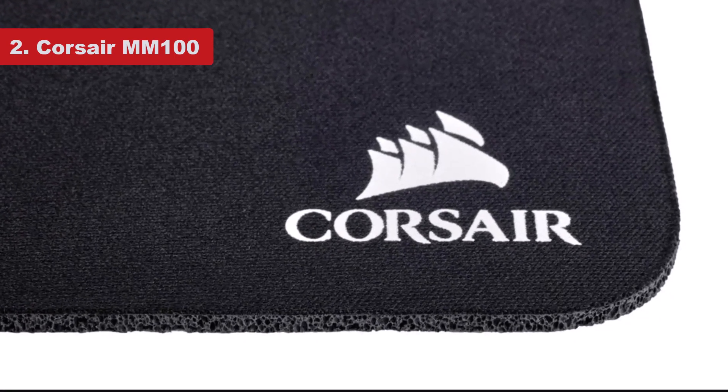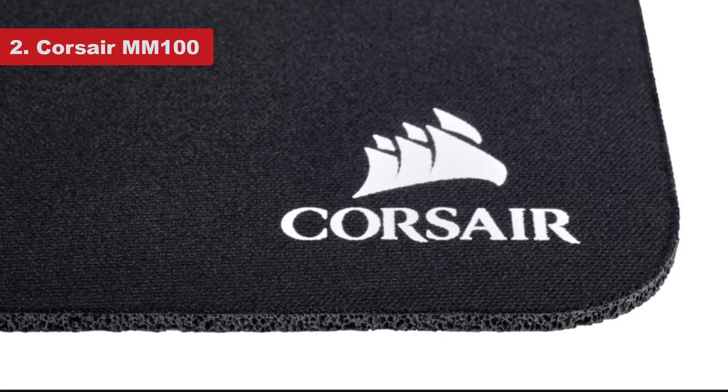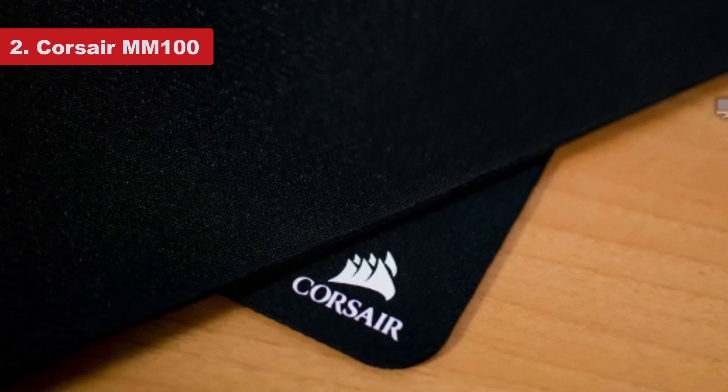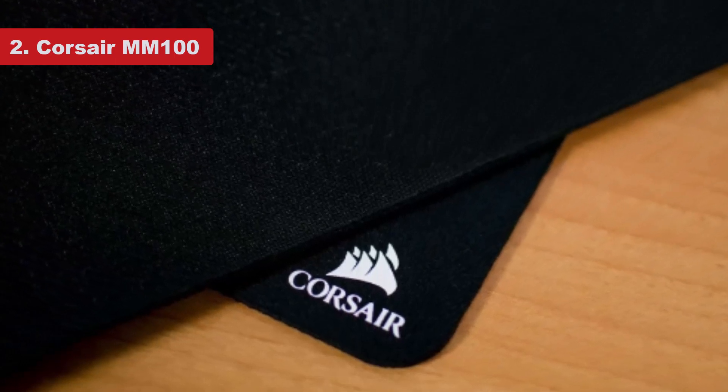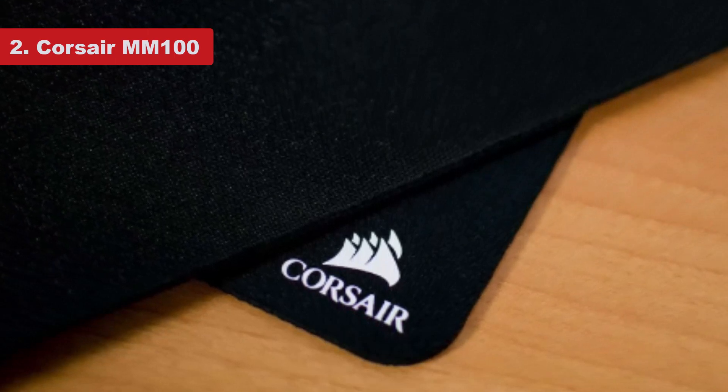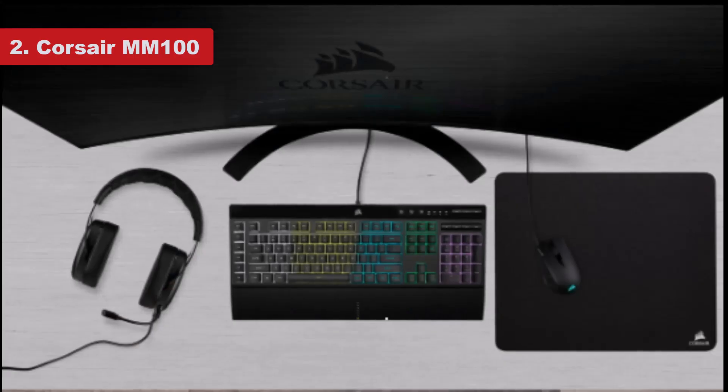If you can really call it much of a design at all — it's smooth on the top, rubberized on the bottom to stick to your desk, and that's it. There's no stitching around the edges, which means repeated scuffs can cause some frays, but it's really pretty robust as far as textile mats go.